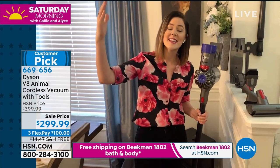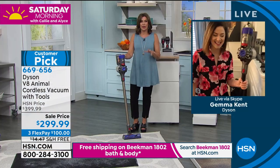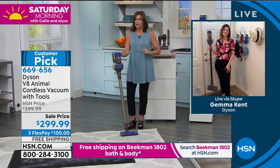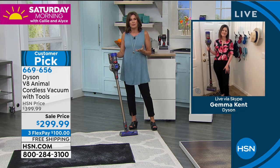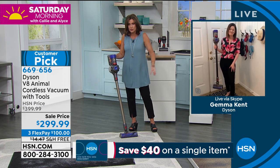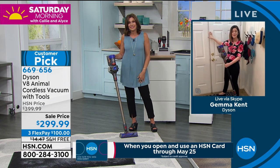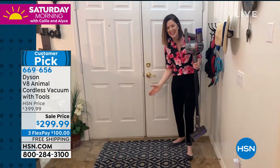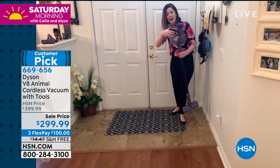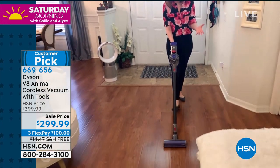Let's get cleaning and show everybody what this is all about. By the way, we have this with free shipping and handling — we'll ship it right to your front door, and we've got it on three flex payments. Instead of fake floors and fake rugs in the studio, we get to see it in action in a real home. This is actually my real front door, and as you walk in I've got three different flooring types — the entry rug, the tile, and the laminate — and just watch how easy it is to maneuver from floor surface to floor surface.